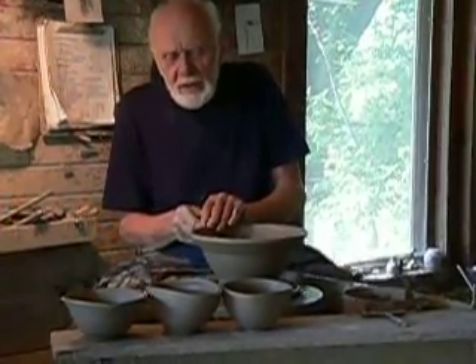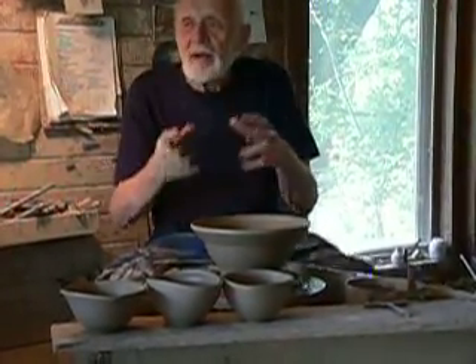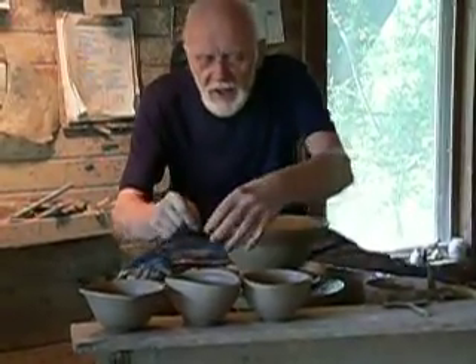I didn't worry too much about the technique of throwing. I taught them how to center clay, how to open it, and all that sort of thing, how to pull up. But from then on, it's a case of experience.